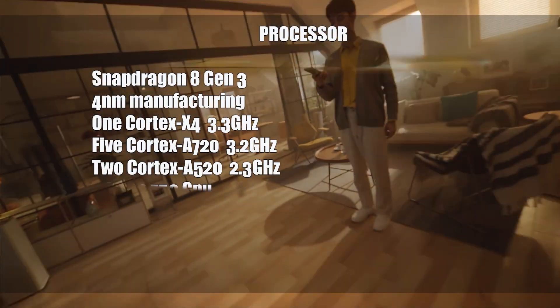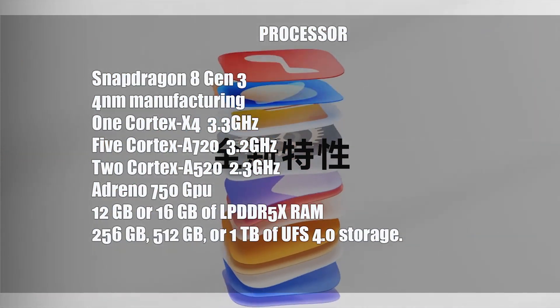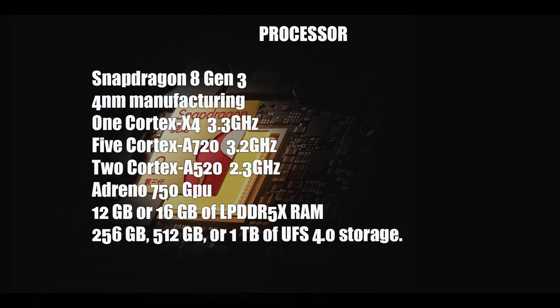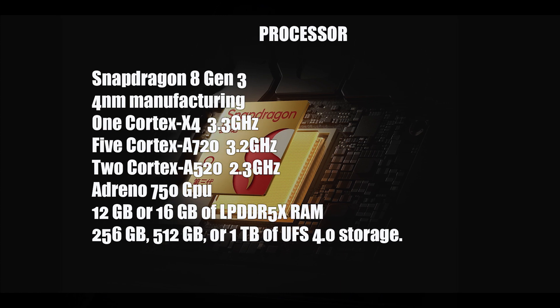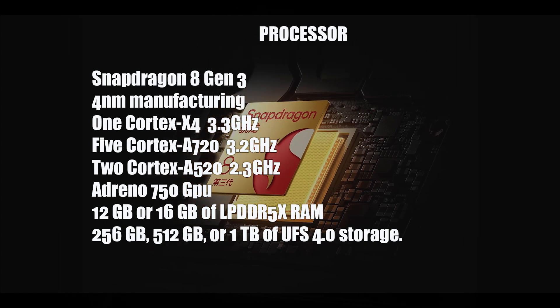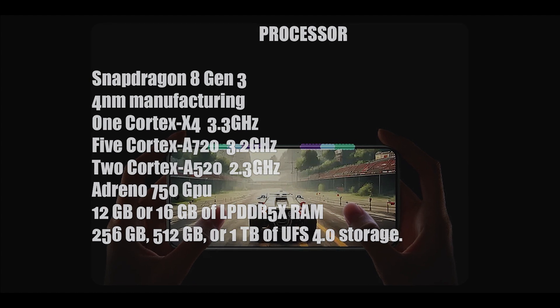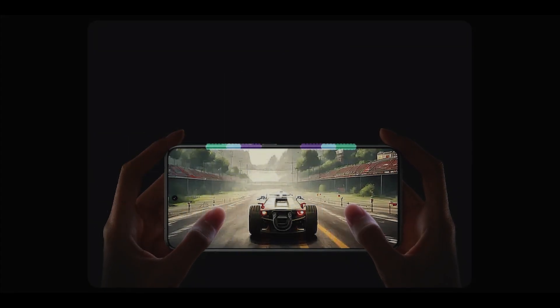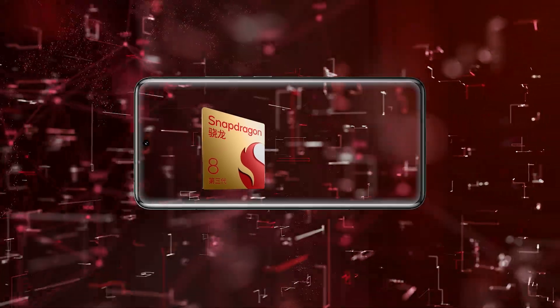Built on a 4nm manufacturing process, the processor is an octa-core CPU with one Cortex-X4 core clocked at 3.3GHz, five Cortex-A720 cores clocked at 3.2GHz, and two Cortex-A520 cores clocked at 2.3GHz. The GPU is an Adreno 750.